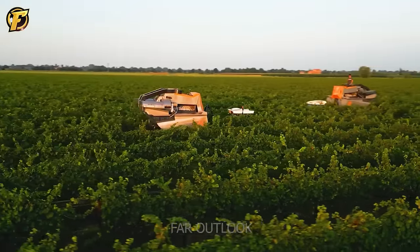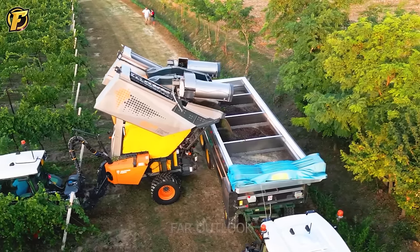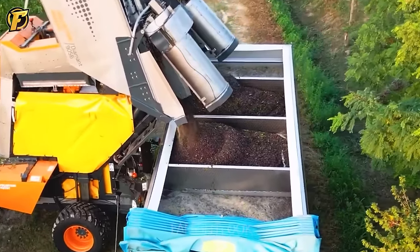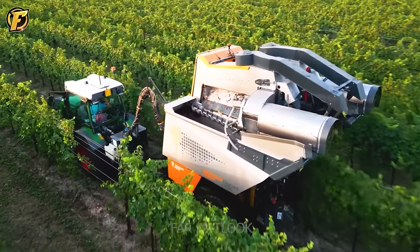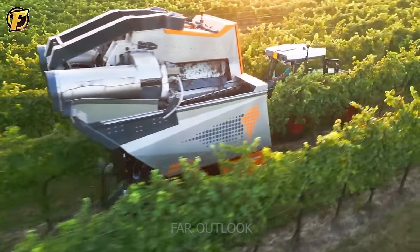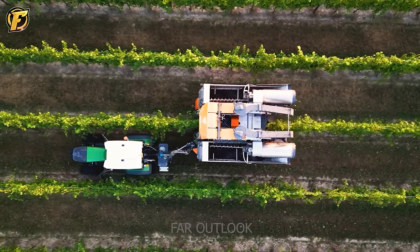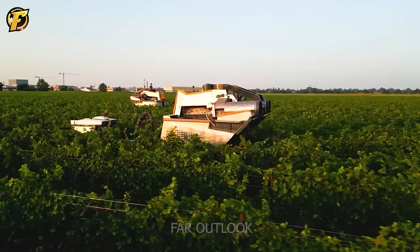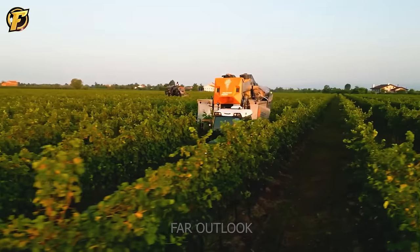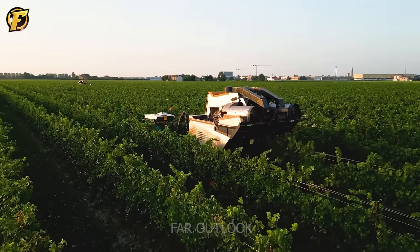The Pelenk 9056 Diamant Grape Harvester, pulled by a Fendt 211P tractor, is extremely powerful and efficient. Equipped with large tanks with a capacity of 2,500 liters each, the Pelenk 9056 Diamant not only harvests quickly but also with precision down to the smallest detail. The harmonious combination of modern technology and the power of Fendt tractors creates an excellent harvesting process, producing high quality grapes.